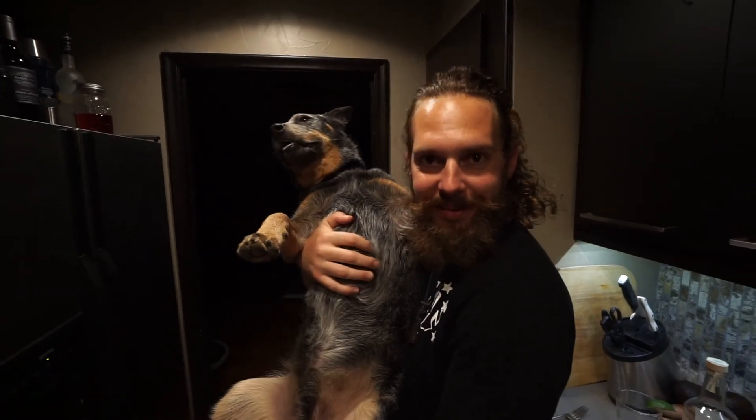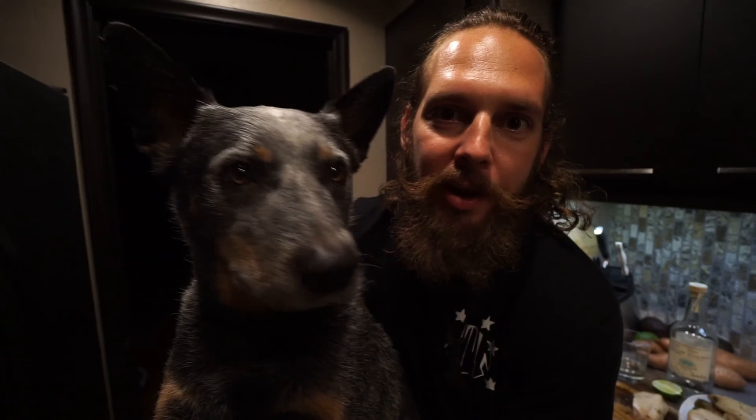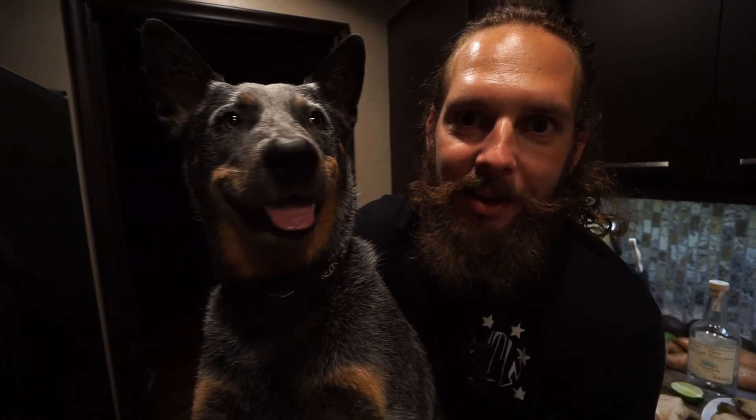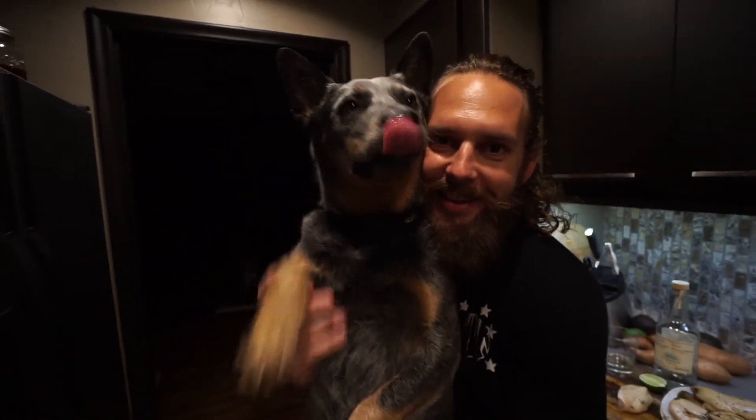Thanks for joining us today. If you like the recipe, go ahead and like this video and hit the subscribe button at the top of the channel, and leave your comments below. Thanks for joining us. Bye.